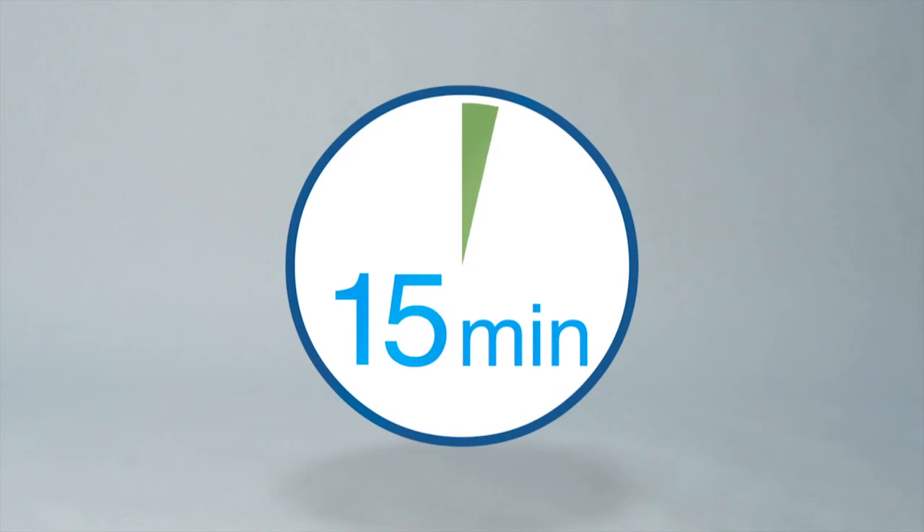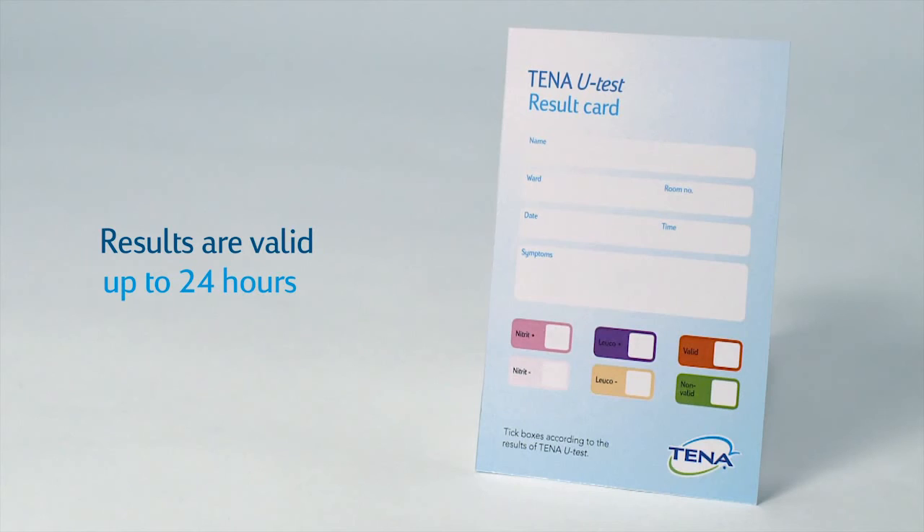If the result is negative, reconfirm the reading after 15 minutes to allow a complete reaction from the indicators. The resident may have urinated shortly before evaluating the test. Results are valid up to 24 hours.